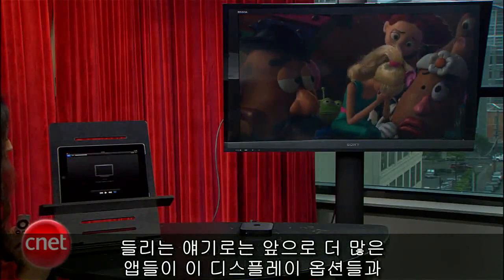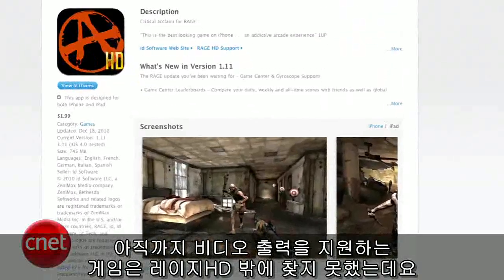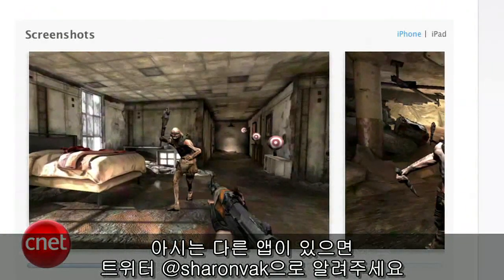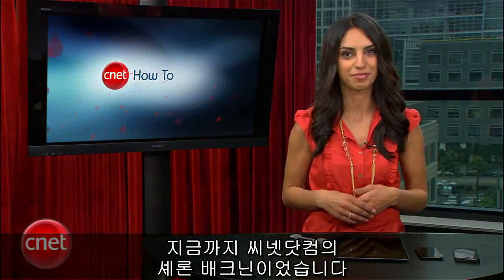Word on the street is that we might see more applications become compatible with these display options. Rage HD is the only game I've found that supports video out, but if you know of another, let me know — you can tweet me at SharonVac. For CNET.com, I'm Sharon Vagnon, and I'll see you on the interwebs.